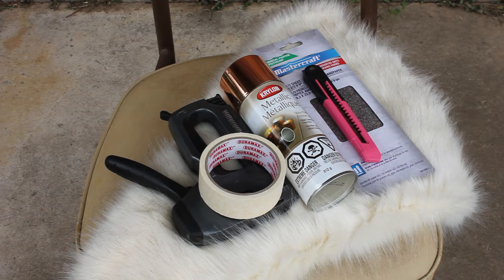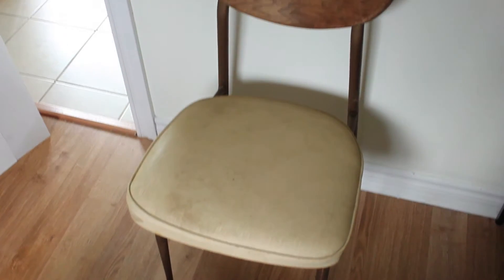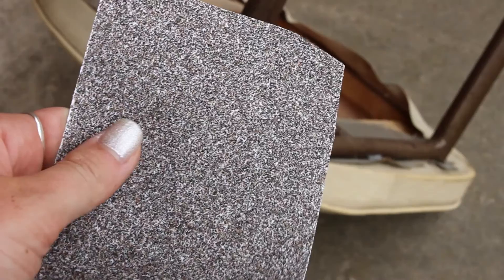I used some faux fur fabric and spray paint in whatever color you want. You'll need tape, also a staple gun, an exacto knife, and some sandpaper. So this is the lovely ugly chair that I picked up on the side of the road.